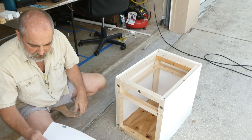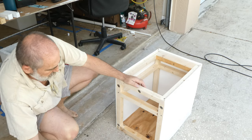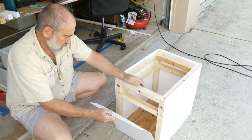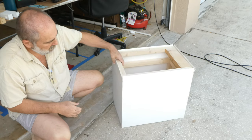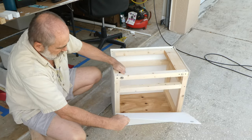So I can take these off and hose them off with a hose if they ever get dirty. On this side — strong magnets.